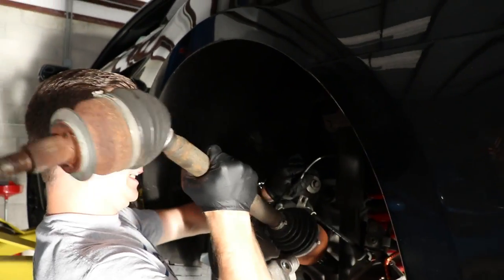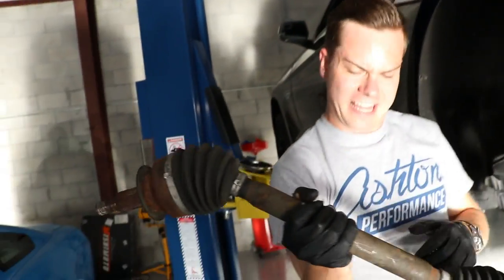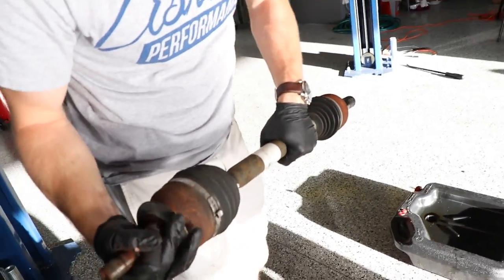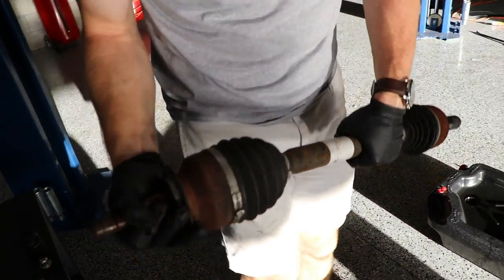Just got to finagle at the door. There she is, dude - that is a broken half shaft. Let's slice open the cover just to see the carnage. Yeah, let's slice it. Let's go over here and do it.